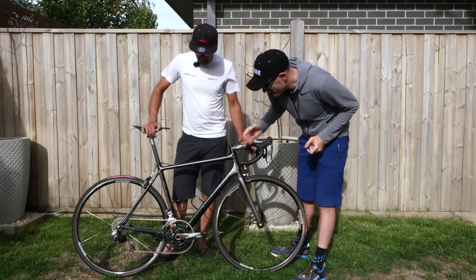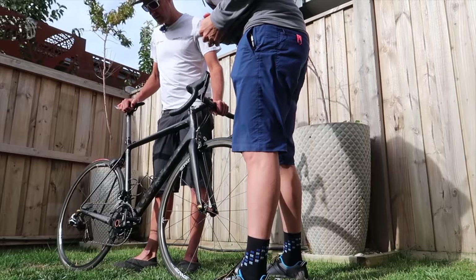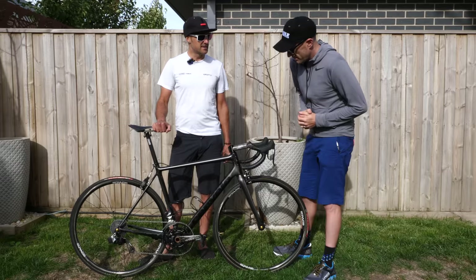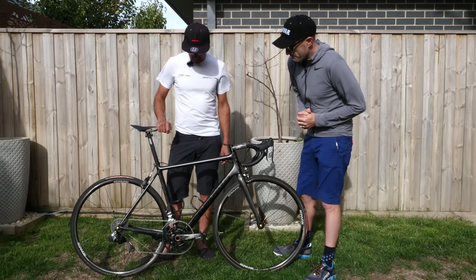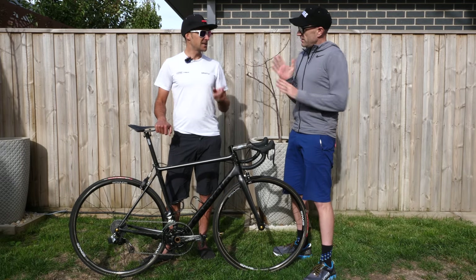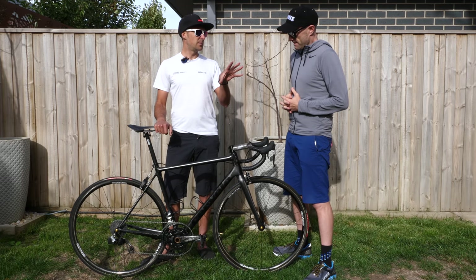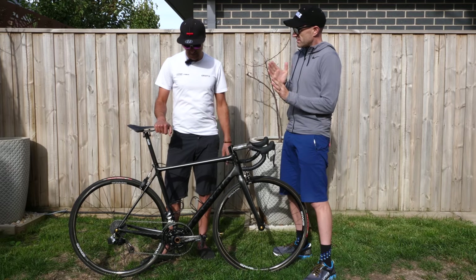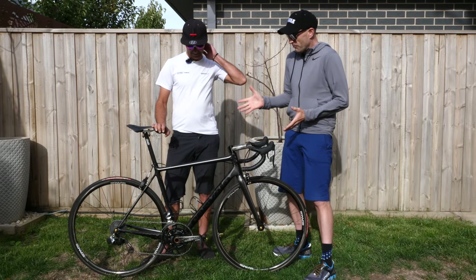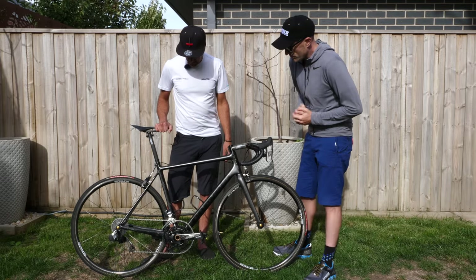The cranks are FSA K-Force Light with a PowerTap NG power meter. The rings are these fancy extra-light ones I think come from the UK — just off a website, they make a bunch of cool lightweight stuff. It's a 110 BCD with a 39-53 — you can get compact-sized rings on a 110 BCD but in 130 BCD-sized rings. No flex issues — they're pretty good. I'm not sprinting on this bike. They shift really well, no problem so far. It's almost a custom crankset.